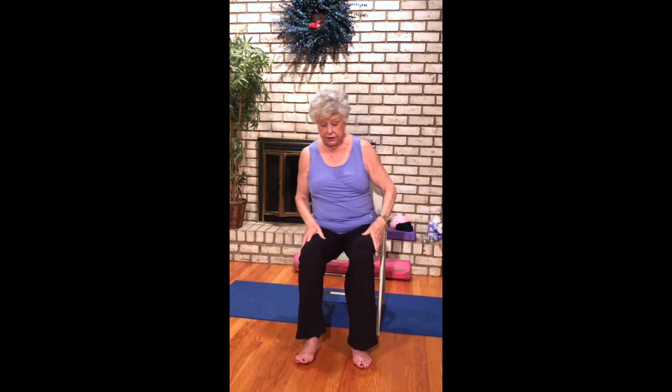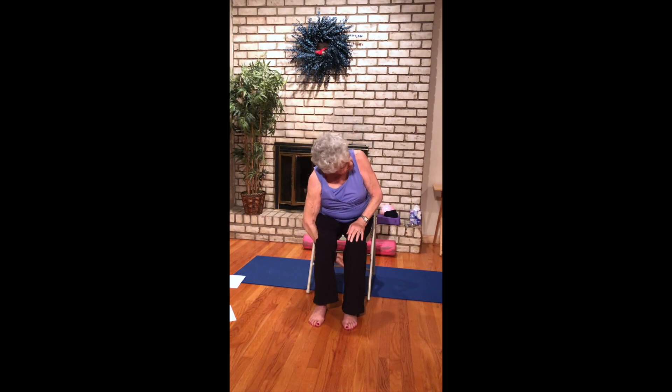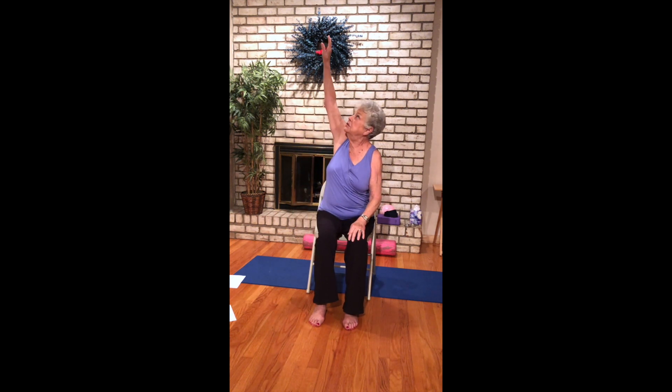Scoot forward a little bit on your chair, lifting the left arm up — thread the needle, let the head follow the arm. Here's two.